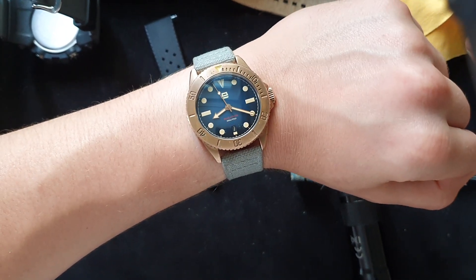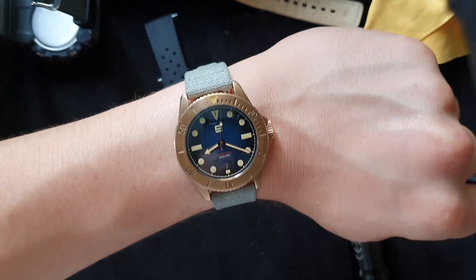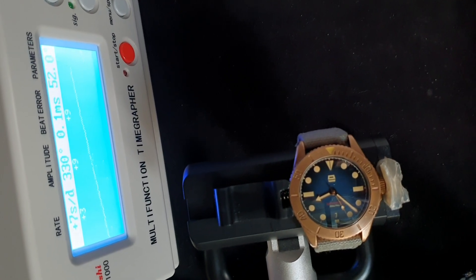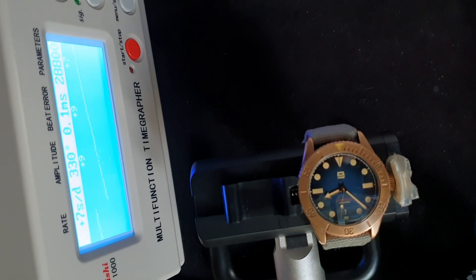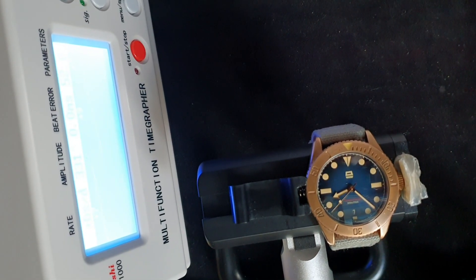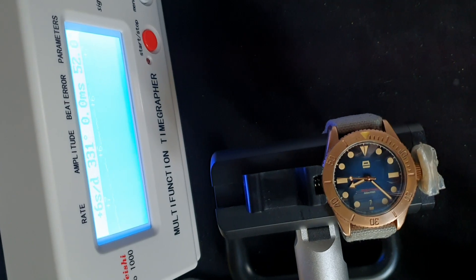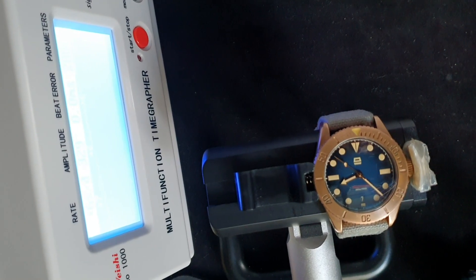Let's bring out the time grapher and see how the watch is holding up. As you can see it's doing pretty decent — towards plus three, plus seven, plus nine seconds per day. Beat error is 0.1 milliseconds, amplitude is 330 degrees, so it runs around 28,800 bph. Let me focus in on that — yeah, there we go.